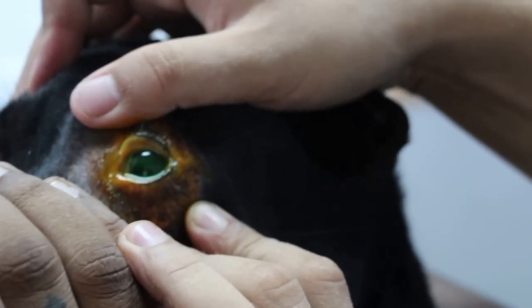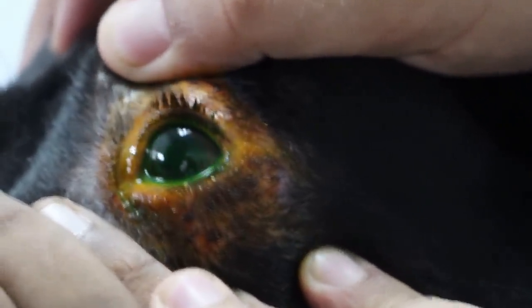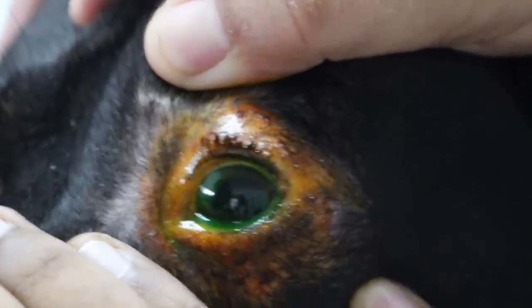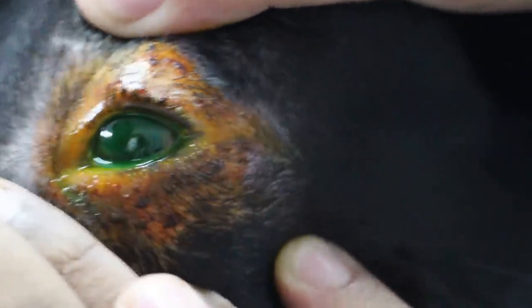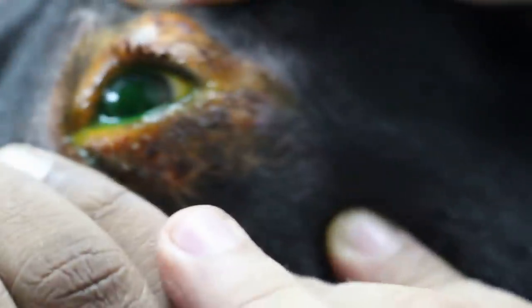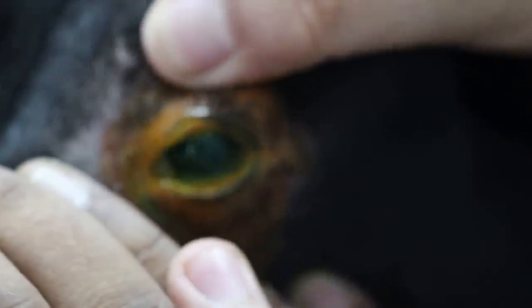So he's been rubbing his eyes, causing the ulcers. Yeah, I can see — keep on scratching the same place. You can see yourself — the green area is on the outside. So I just documented that.